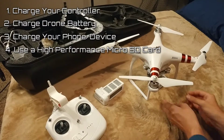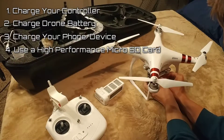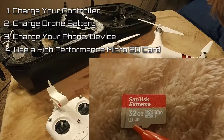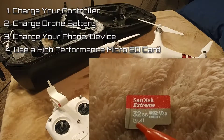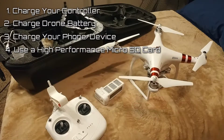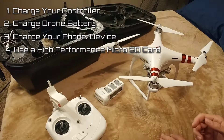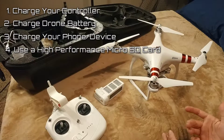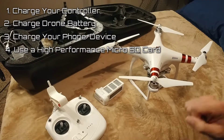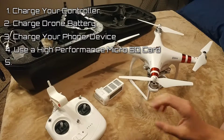If you don't already have one for your drone, this is a class U3. You need to have the right capability in that micro SD card so that it can write data fast enough to give you the best resolution and frames per second. I once had a buddy put up a drone and it couldn't even record video because it didn't have the right micro SD card in it.